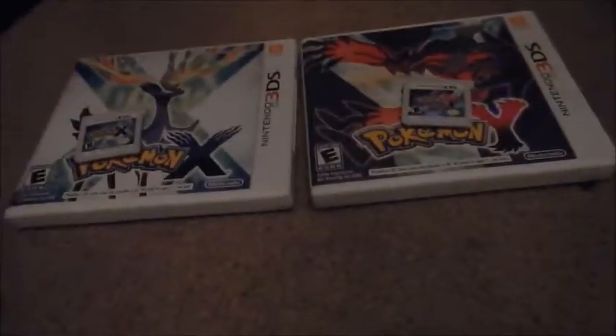First is Pokemon X. It was alright in my opinion — not the worst, not the best game ever, but pretty decent. I liked it. Next we got Pokemon Y. I have the case for that too. I remember I wanted to get Pokemon X and Y. I usually like to buy both versions so that one I have a girl character and the other I have a boy.